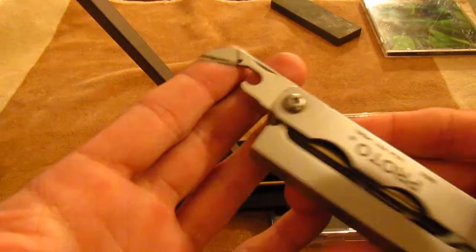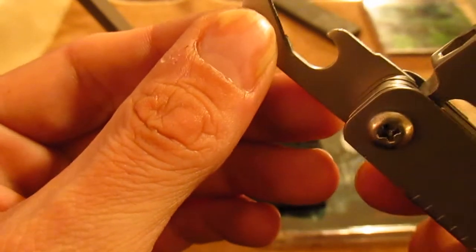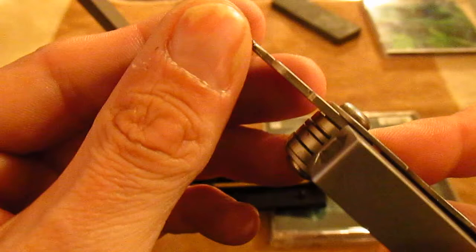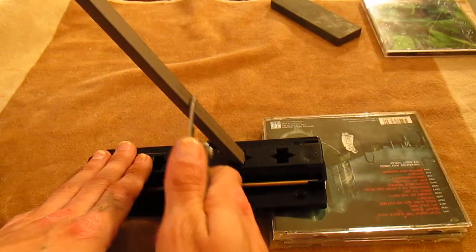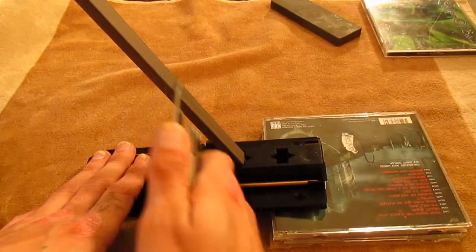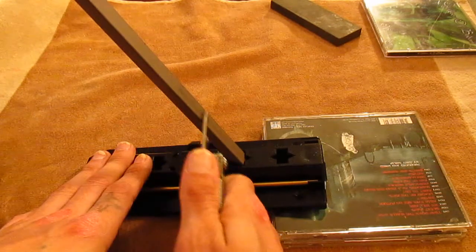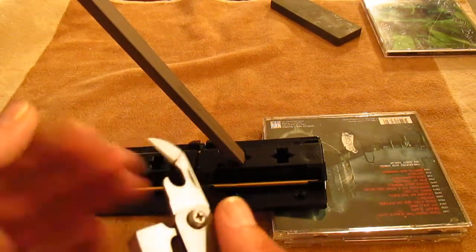Just with a few passes on that I can already tell I'm pretty close to getting this back. If your can opener was extremely dinged in and rolled over it would just take a little bit more time with this process. If you want to sharpen it in less time, I'd suggest a different approach.